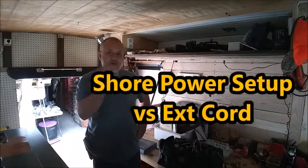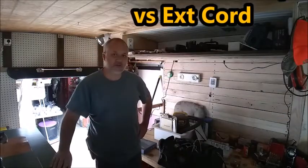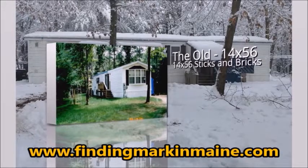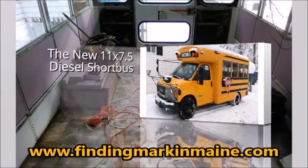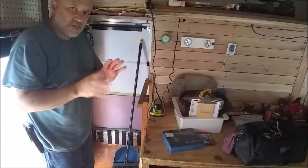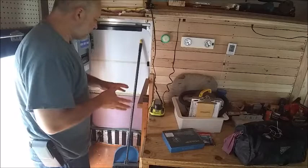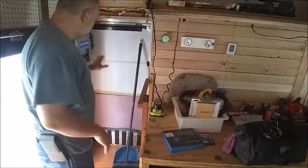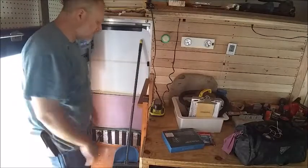Hey everybody, let's talk shore power versus an electrical extension cord. This is going to be a little bit out of order and I apologize for that, but bear with me since I want to go over my shore power versus electrical cord setup.